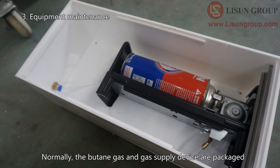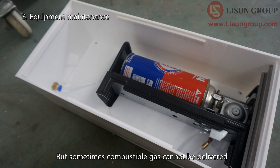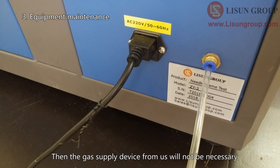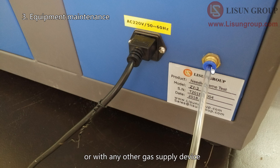Normally, the butane gas and gas supply device are packaged together with the needle flame test chamber. But sometimes combustible gas cannot be delivered. In this case, you need to purchase butane gas locally and the gas supply device from us will not be necessary. Please just connect the gas to the chamber directly or with any other gas supply device.